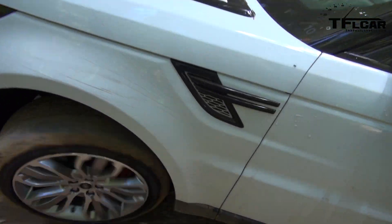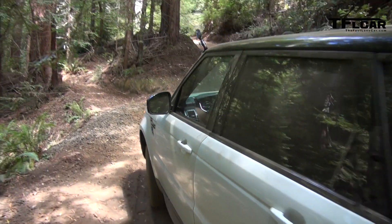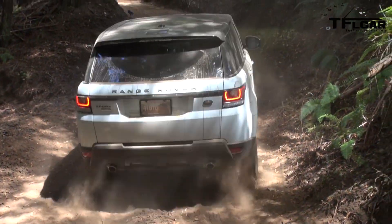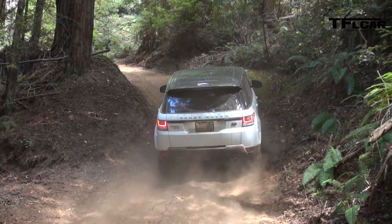It's come a long way since 1969. There's a new button here called auto — and what that does for us is it takes the guesswork out of it for your average individual who's never been off-roading before.